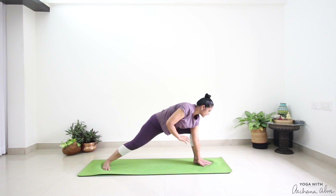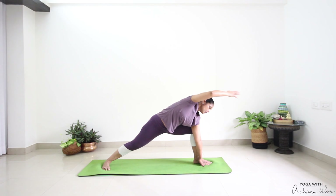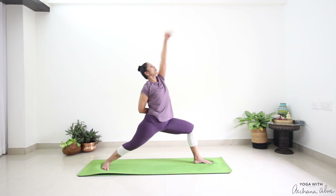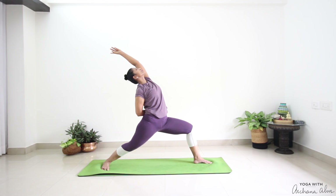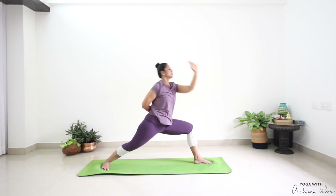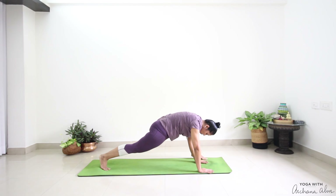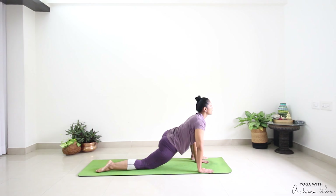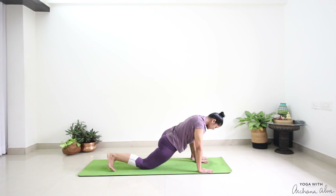Each pose we're going to hold for one breath in and out. Reach your hands behind your back and stretch. Drop down. Prishthasana — head to chest. Drop your knee. Breathe in. Completely breathe out. Breathe in and breathe out. Press into the mat. Lift.